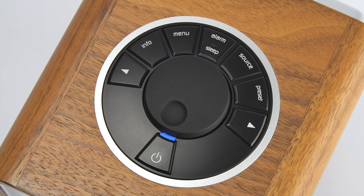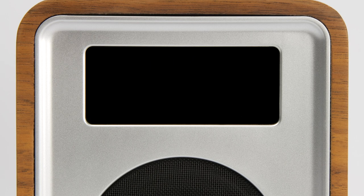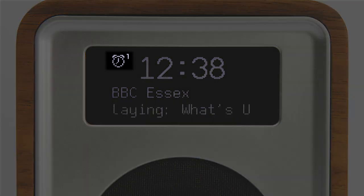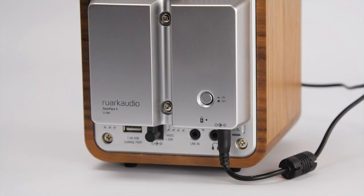Please note that when R1 is running solely by Backpack, when the standby button is pressed R1 will turn off completely in order to conserve battery power. This means that the alarm functions will not activate under these circumstances, but will work as usual when mains power is reconnected.